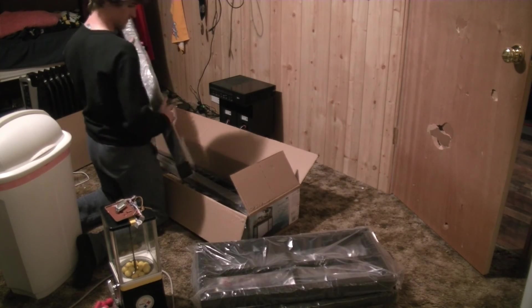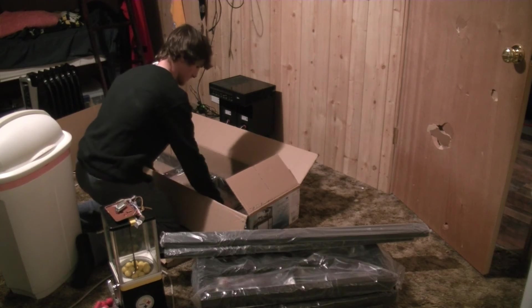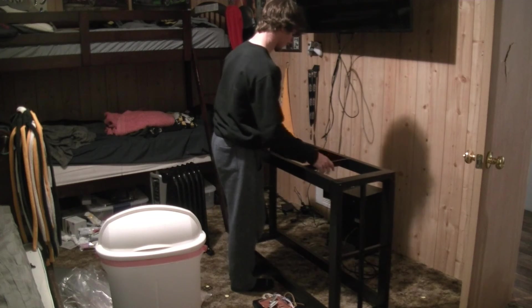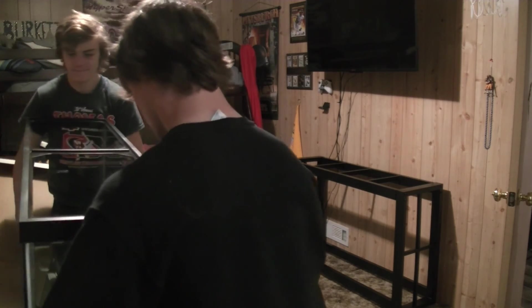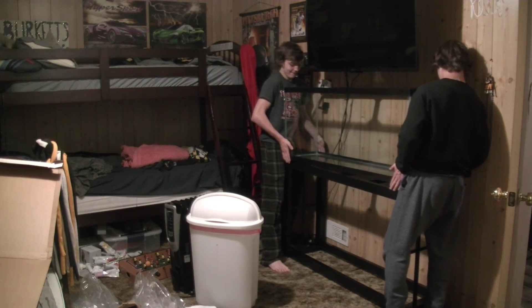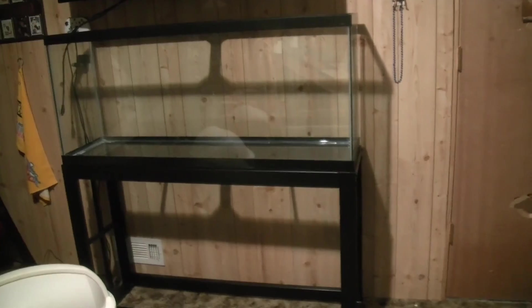I'm just going to put it down here in the sink. So now we have the fish tank all set up. I'm going to go upstairs and get a hose and run it down here to fill it up. So I now have the tank filling up — while it's filling up I'm going to go ahead and put the rocks and stuff in.